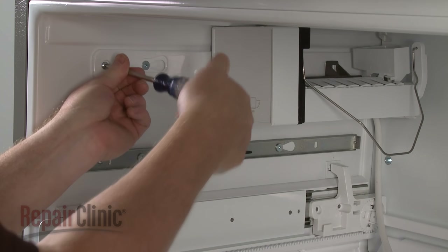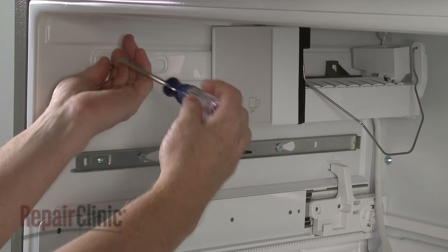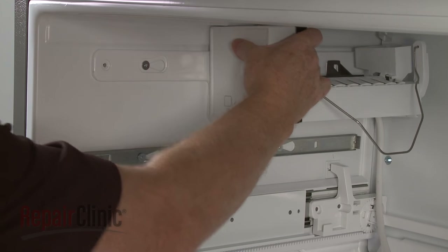Now unthread the front screws securing the ice maker to the liner. Pull the ice maker forward to remove the old assembly.